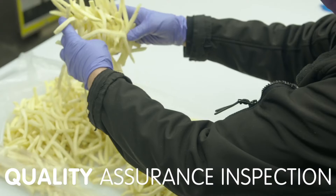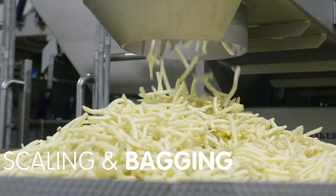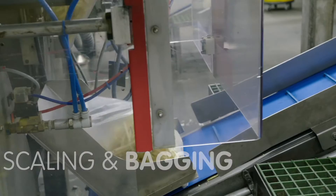Our quality assurance team ensures our fries turn out as expected, monitoring color, texture, size, and taste throughout the process. After they're frozen, we inspect the fries again, then they are weighed and dropped into bags.